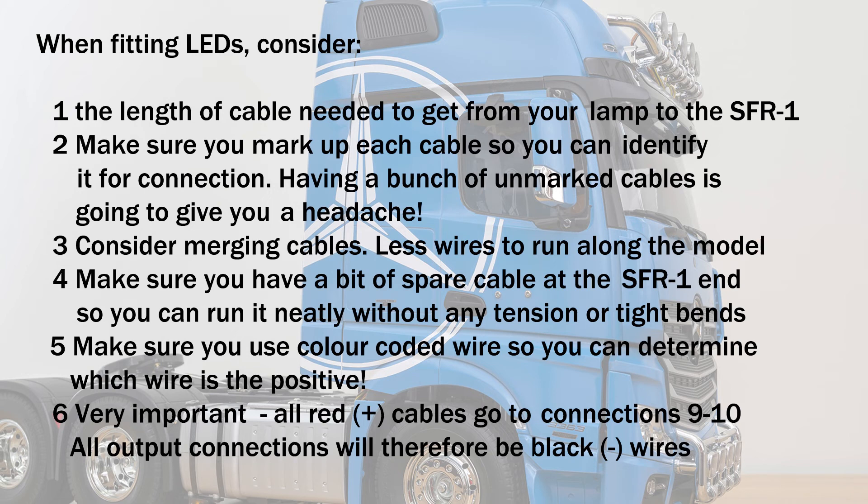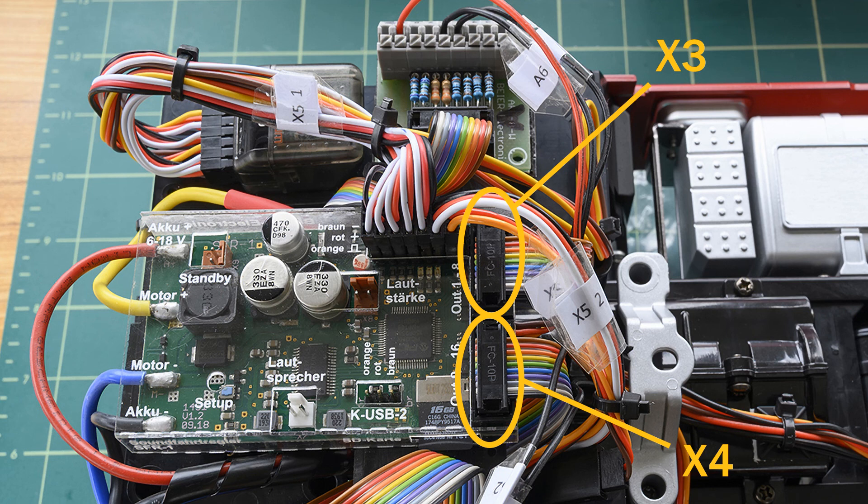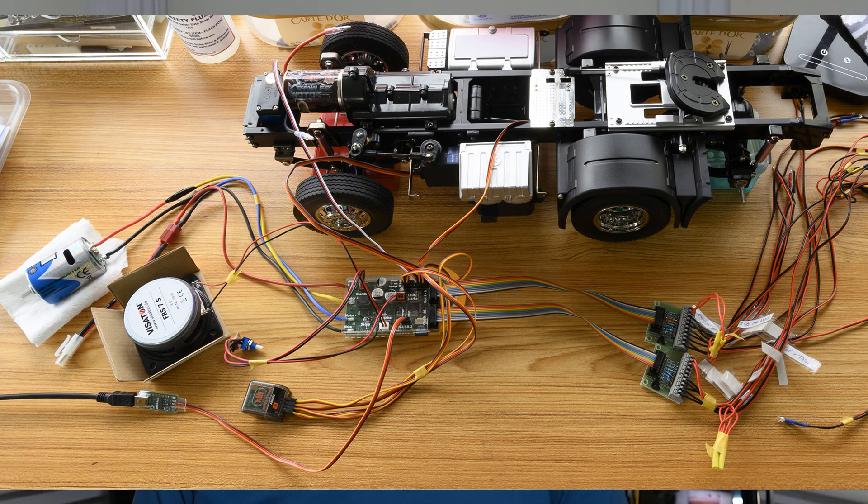4 — make sure you have a bit of spare cable at the SFR1 end so you can run it neatly without any tension or tight bends. 5 — make sure you use colour coded wire so you can determine which wire is positive and which is negative. 6 — very important: all red positive cables go to connections 9 and 10, and all output connections will therefore be black negative wires. By using either the AKL8 or AKL8W you have a simple method to easily add, remove or change a wire wherever it goes. The AKL8 and 8W units can be connected to either or both of output connectors X3 and X4. Each output block can handle 8 individual circuits — just make sure you know which block is which in relation to your wiring diagram.